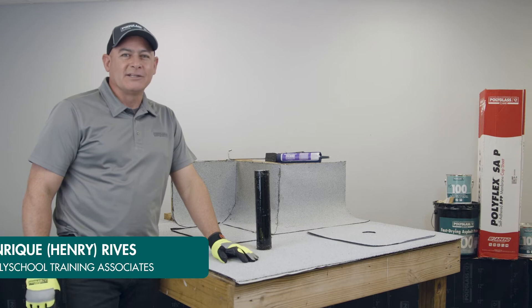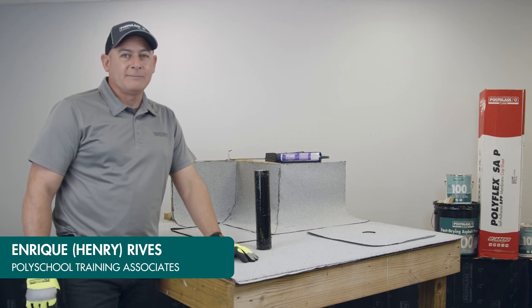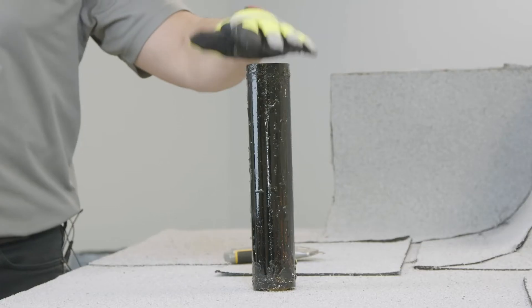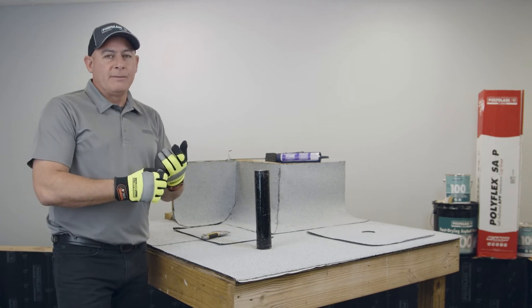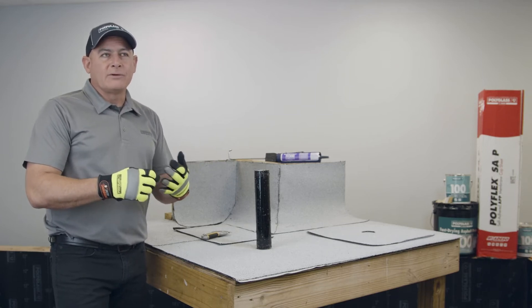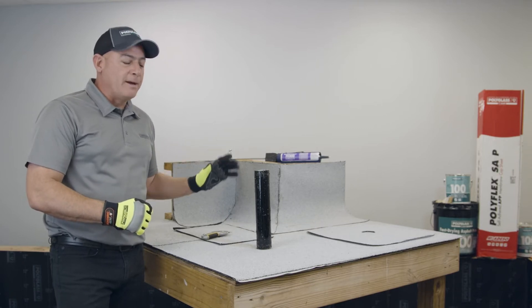I'm Enrique Rivas with Polyglass Technical Services and welcome to another segment of the Polyglass Tech Tip video series. The focus of this video is going to be a field wrap on a penetration. There are two ways of doing this — you could do it with membrane, lead stack, or even liquid flashing — but the focus of this one is going to be a field wrap of the membrane.